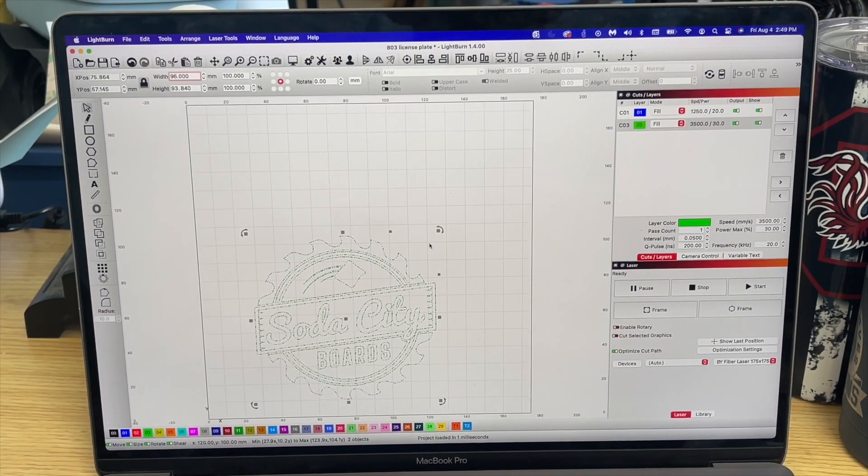I'm using Lightburn just like I did with my X-tool, and I also use it with the new OMTEC CO2 I got. I already have my settings dialed in from doing multiple tests to find the best engraving settings — you can see the speed and power I'm using. With the fiber laser, the intervals are completely different; some I run at a higher interval, some at 0.01 or 0.02. You'll also see a difference with the Q-pulse and frequency, which I've been playing with to understand what they do and what they're capable of for engraving. I've found the best settings for this as well.